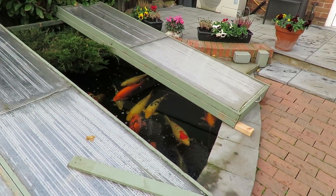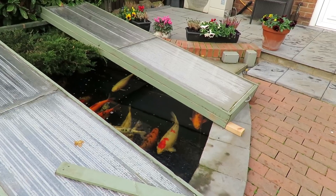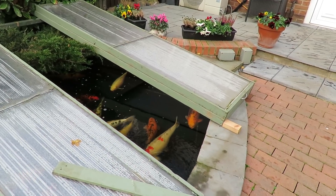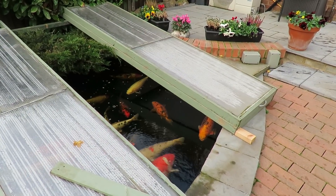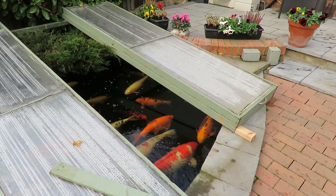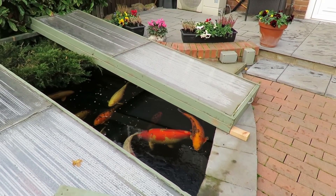The fish are definitely noticing the temperature coming in is that little bit warmer. They've all come up from the deep end to this end, so they're obviously noticing that the temperature returning to the pond is a bit warmer. They seem to be enjoying that.